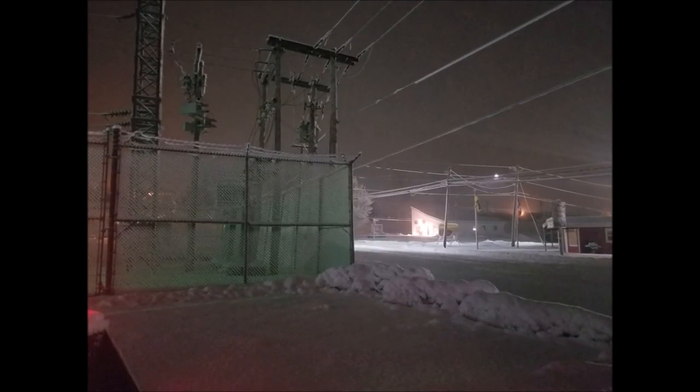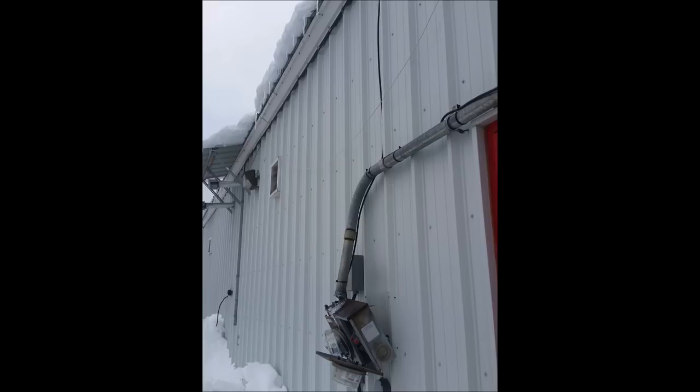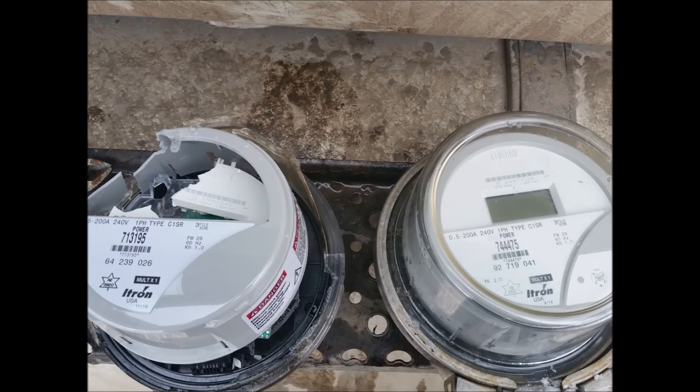Speaking of storm work, this is when oftentimes homeowners are surprised with their first large bill for accidental damages to their home. Something as simple as ice buildup or snow sliding off the roof can easily cause hundreds, if not thousands, of dollars in damage to your electrical entrance. If this happens, you must call your local power company immediately and do not touch anything.